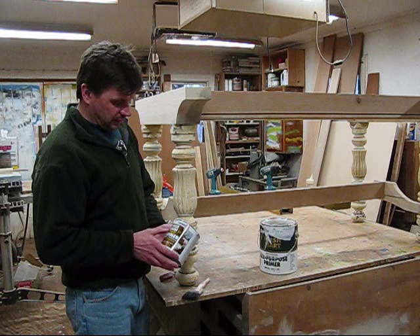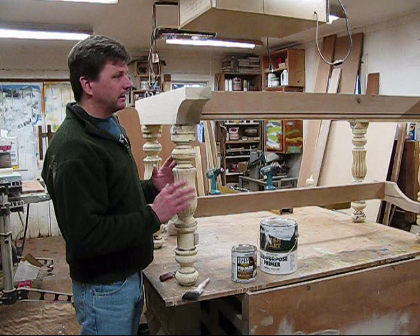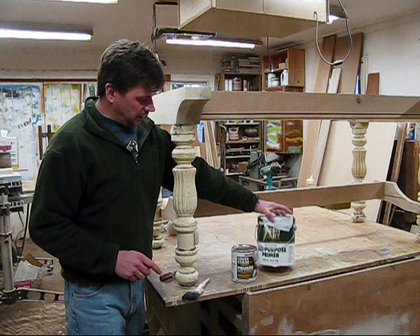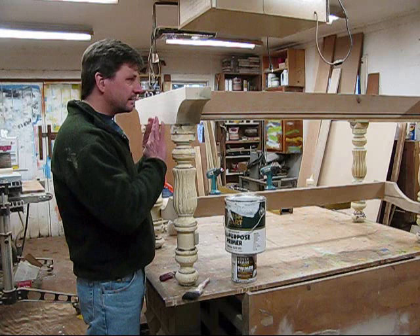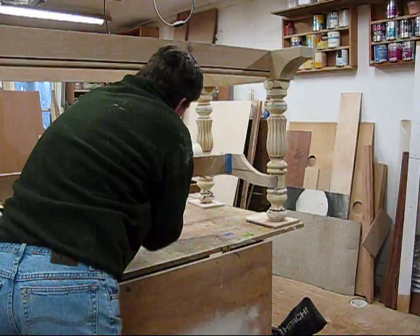The primer I'm going to use is called Cover Stain by Zinsser. I've been using it for years and it seems to work really well. Once the legs are dry after I prime them, I'll lightly sand them and then I'll paint the entire base, including the legs, with an acrylic base primer. I like this brand Fresh Start by Benjamin Moore, and I'll paint the entire base with that probably two or three times, sanding in between coats.